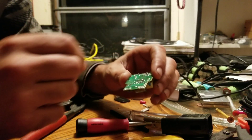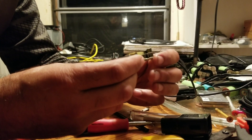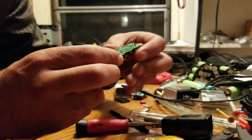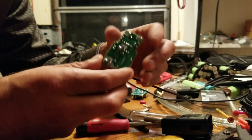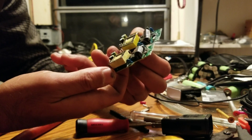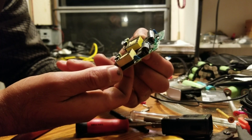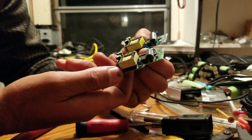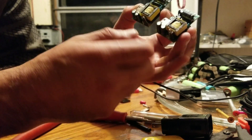This one was acting up, but unfortunately it doesn't show a similar problem to the first one — at least nothing I can see right away. This one will require some probing. They look nearly identical, but the boards are a little bit different — there's definitely a generation difference between these two boards with different traces in places.